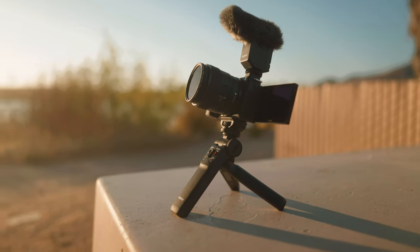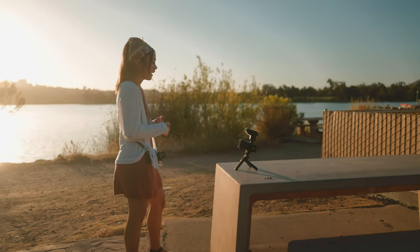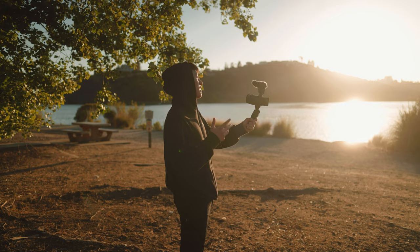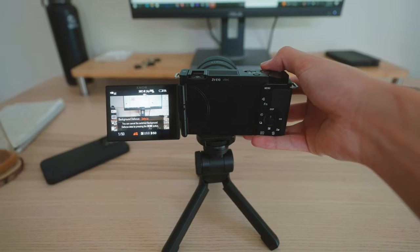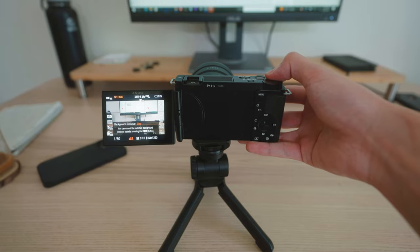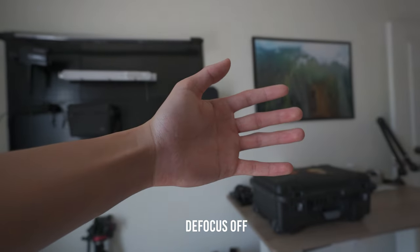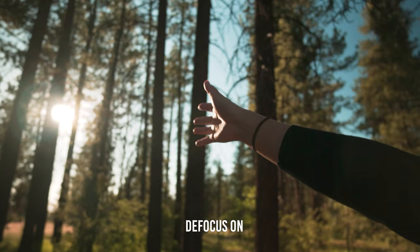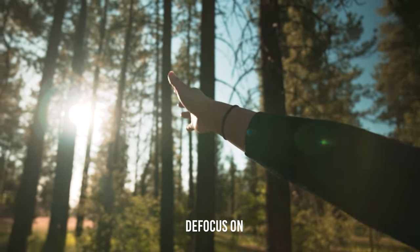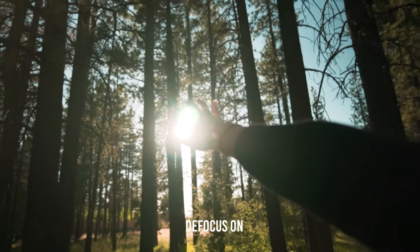I'm really impressed with the Sony ZV-E10. I really like how simplistic and easy it is to use, not to mention how lightweight it is, especially for vlogging. Definitely one of the best starter cameras on the market. Another really awesome feature on this camera is the deep focus feature — hit the switch once and it opens your aperture to the widest on your lens, hit it again and it closes your aperture so everything is in focus. Any beginner could utilize this feature without really knowing what aperture is.